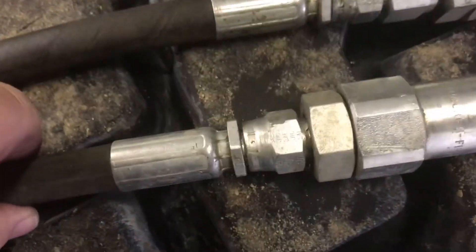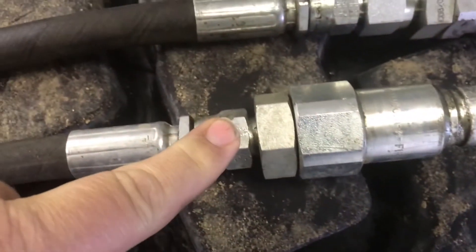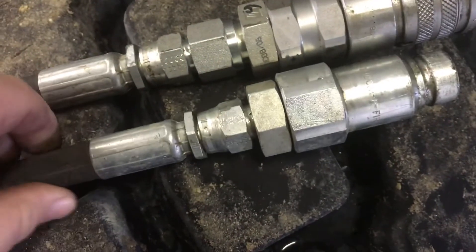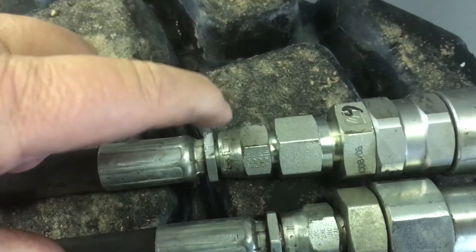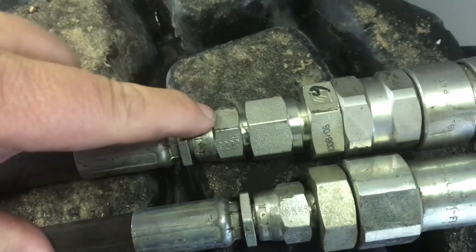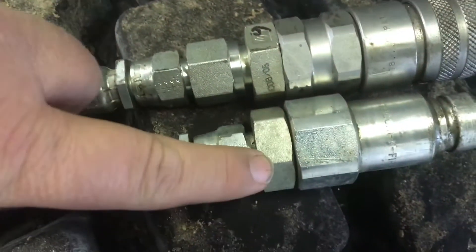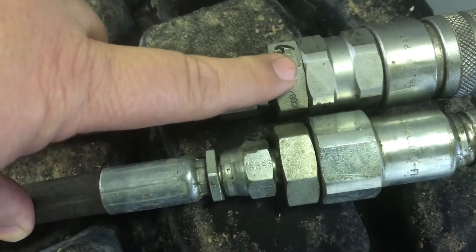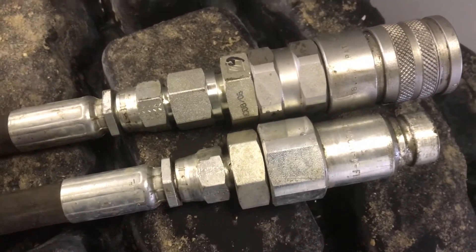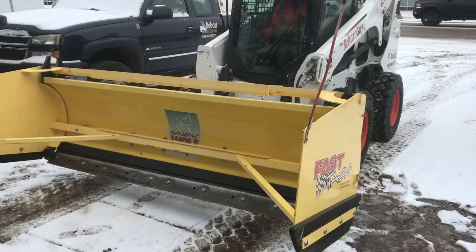We're just gonna add this to the hydraulic fitting. As you can see, this is the original hose with the male fitting on it, and this is the new one with the female fitting. Here's the one with the reducer and then there's an adapter — this is the one with the reducer, this is the adapter to get it down. We only put a restrictor on one side because it flows both ways.